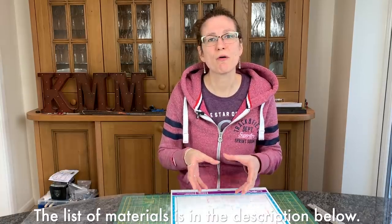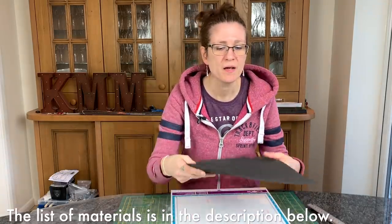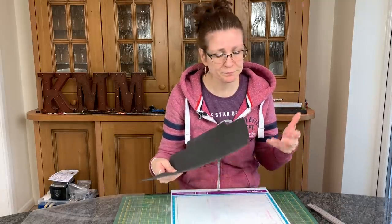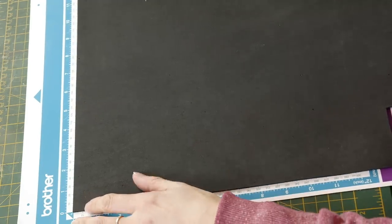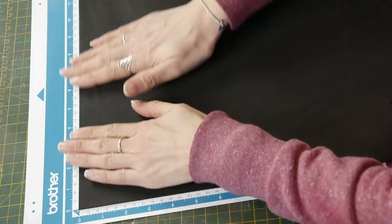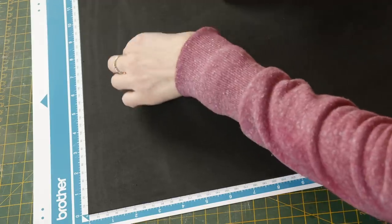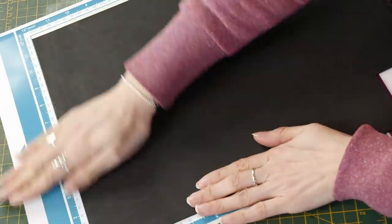We're about to transfer the design to the Brother Scan N Cut machine, so I need to load the mat. I'm using craft foam — a couple of mils thick from Hobbycraft, literally called kids' craft foam — and I tend to use black as it looks more like modeling, though you can do it in pink if you want since you're painting it anyway. I line it up on the mat; the mat is tacky so it just sticks. Make sure it's stuck down well, then load it into the machine.